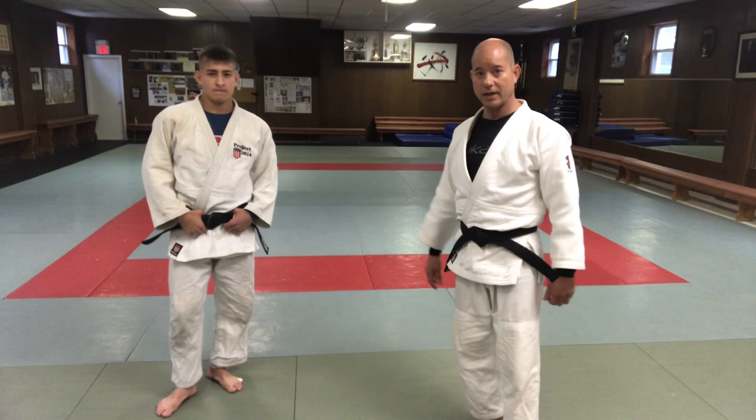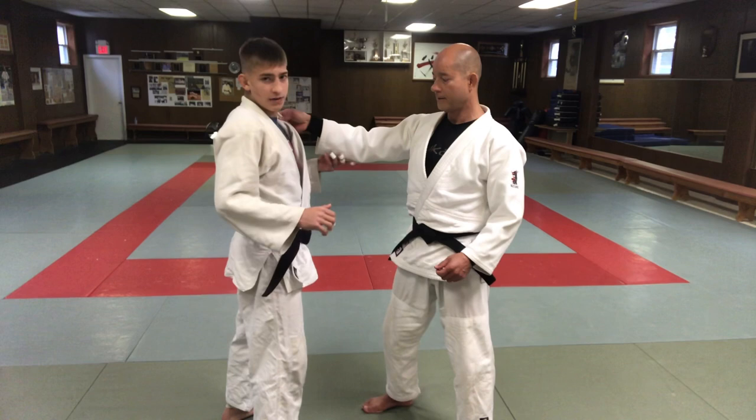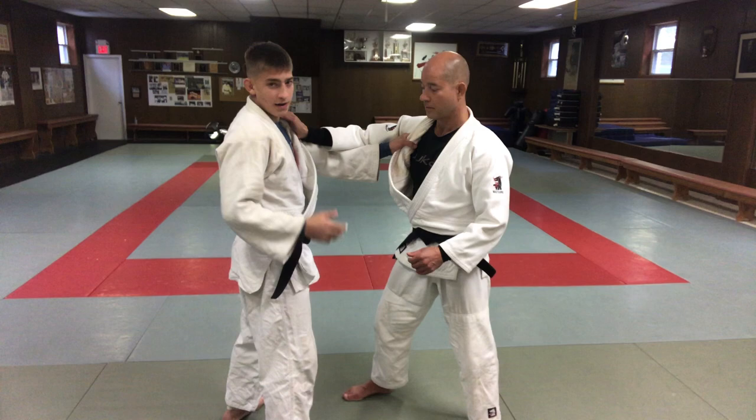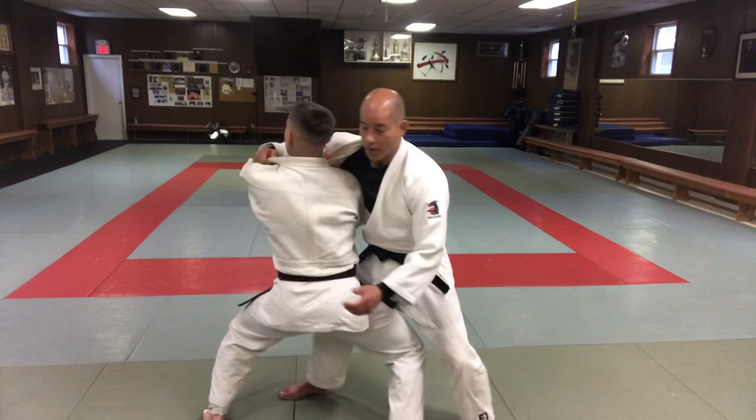I don't really care where my grip is — either here on the sleeve or the lapel — because all I want to do is fake forward to make him think I'm going forward, like a Ponsenagi or something like that, and then I go back with Kochi Makakomi. So I pull forward a lot.